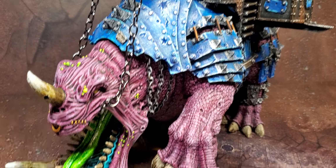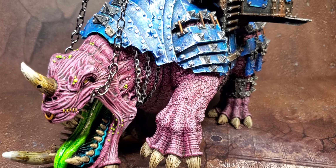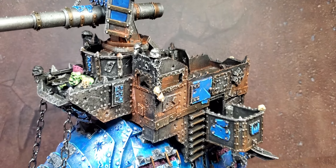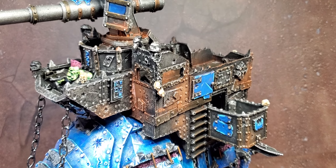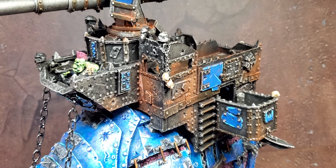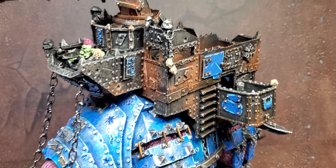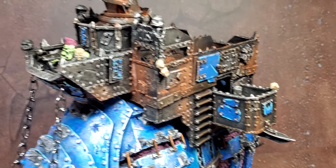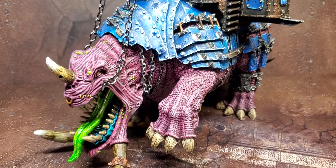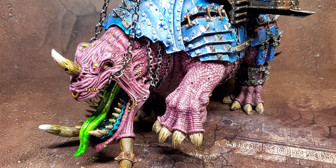Unfortunately, since this was for LVO, I didn't have time to strip it. I was afraid if I did strip it with something like LA's Awesome, some pieces would just fall apart and be hard to glue back together. So I decided to repaint it. Thankfully, I didn't lose any of the details.